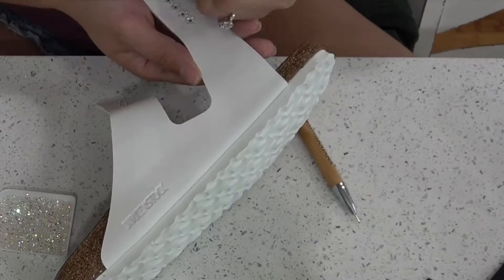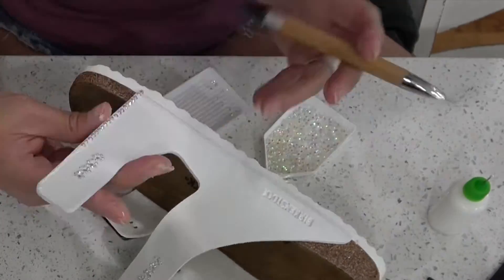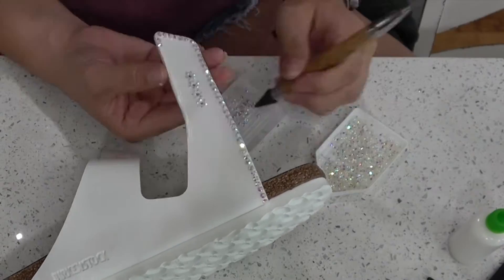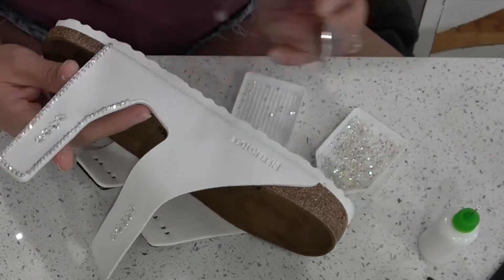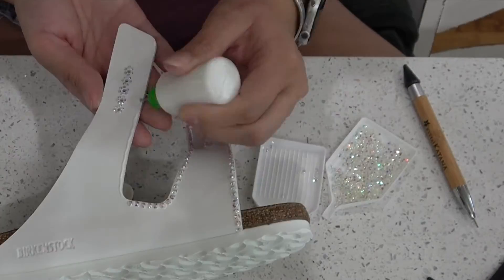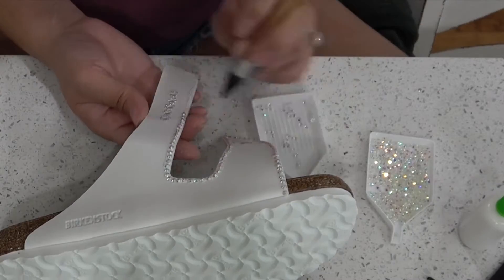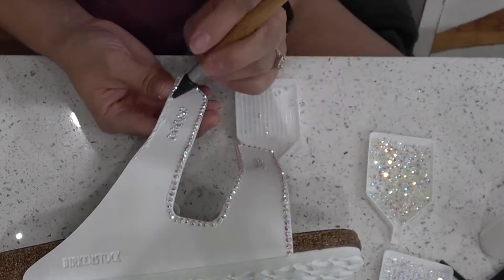Now that we've got the straps finished and the logo is still not dry, let's start working on the outside perimeter. I am just doing one long line of glue and then adding the rhinestones. I kind of like the glue to be a little bit more tacky and almost dry, so I do the line of glue, wait a little bit, and then go and place my rhinestones so it's tacky and doesn't slide all over the place.